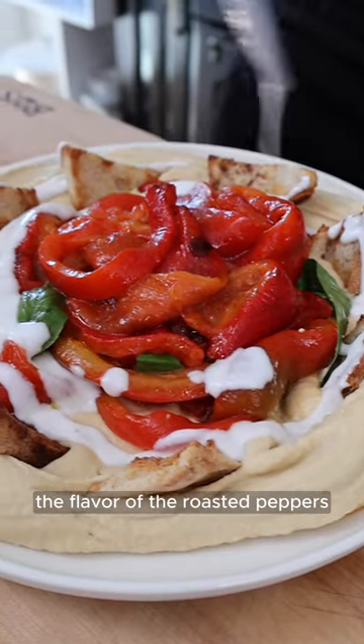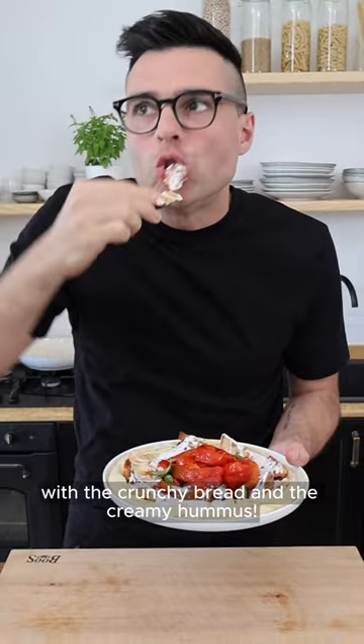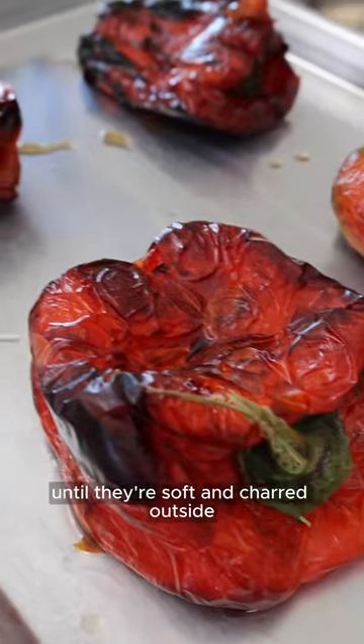These are roasted peppers. The flavor of the roasted peppers with the crunchy bread and the creamy hummus. There are different ways to roast bell peppers. The first one is to roast them in the oven for about 40 minutes until they're soft and charred outside.